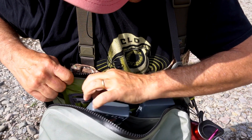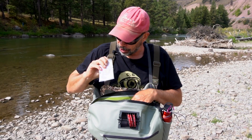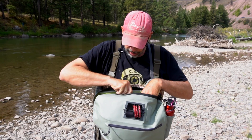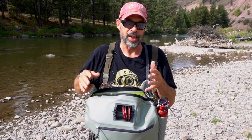And then there's another little zipper pouch inside here behind the fly boxes that lets you organize accessories — like here's my New Zealand strike indicator kit and whatever you want to keep in there. Keep it organized so you're not having to fish around in the pack for it, which is kind of a hassle.